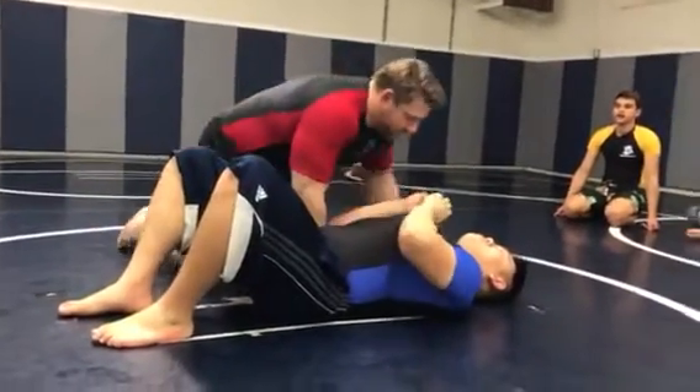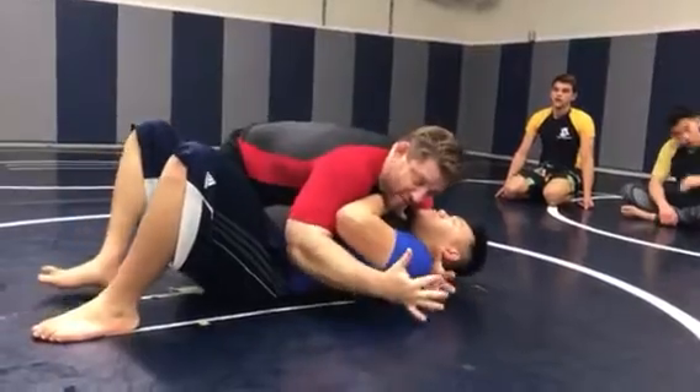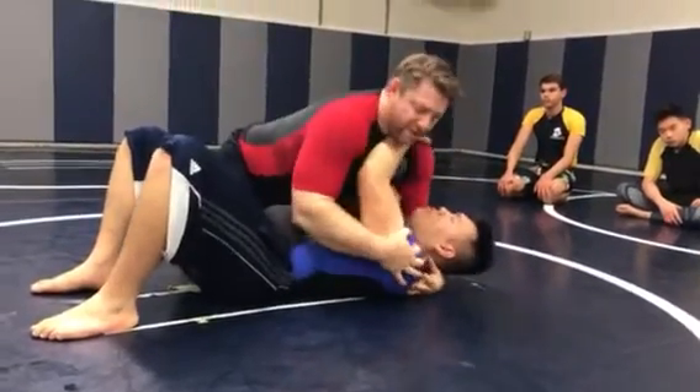Alright guys, let's go back to the side control. I'm going to give you three options here. Let's say we take him down, we end up in side control. Jane's already pushing on my neck. Uncomfortable.